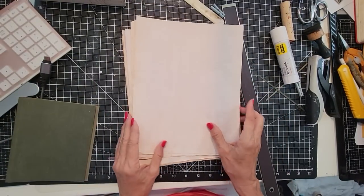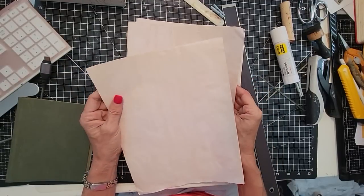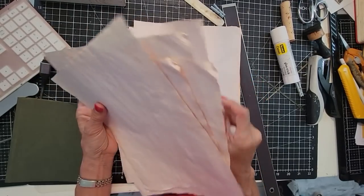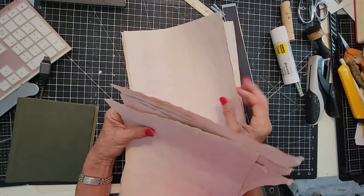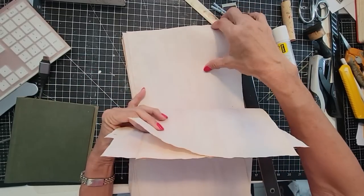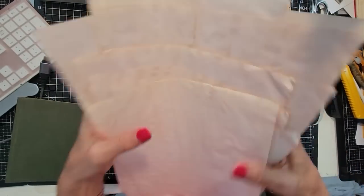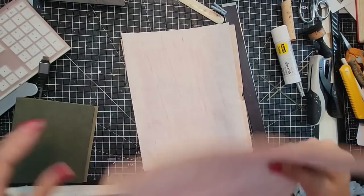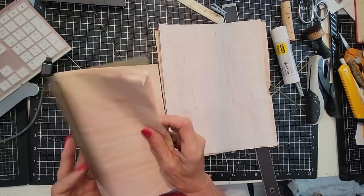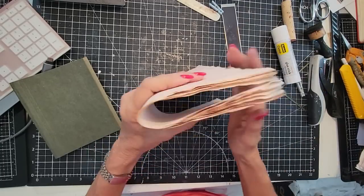Now we just need to fold a signature or two — let's see: one, two, three, four, five, six, seven, eight, nine, ten. I think maybe two signatures. That's going to be a start — we'll see. See if we can get two in there with ten each. I'm folding these in half to make the first one. That's the nice thing about the old eight-and-a-half by tens — they're easy to work with.